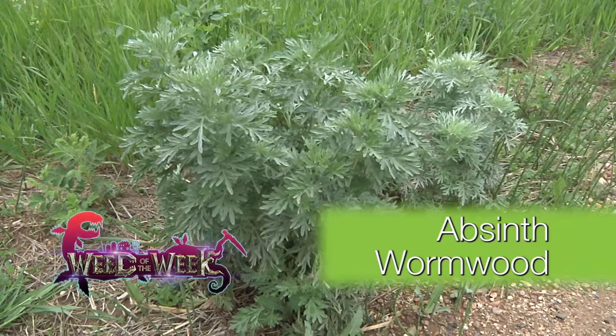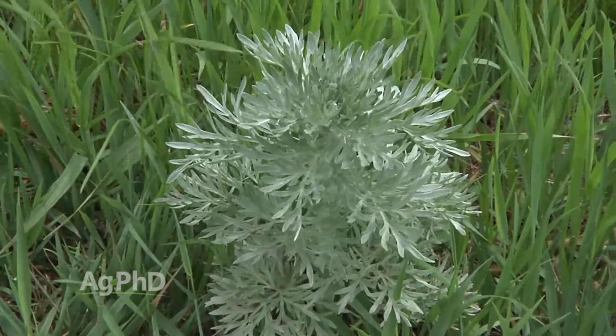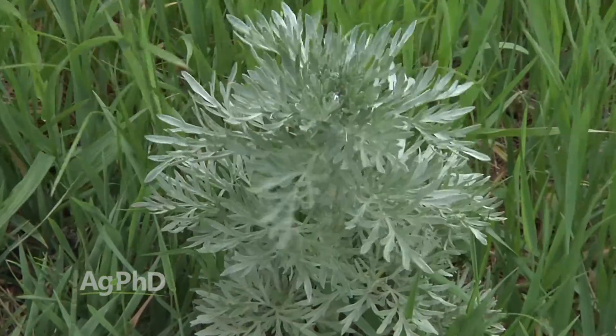Our Weed of the Week is absinthe wormwood. When you think about tough perennial weeds, this is one of them. But look at where we see absinthe wormwood.